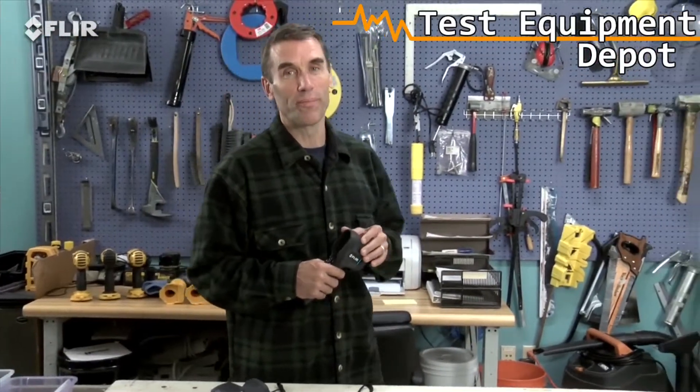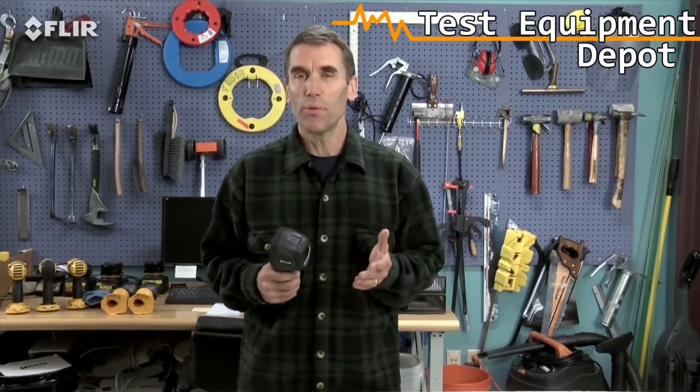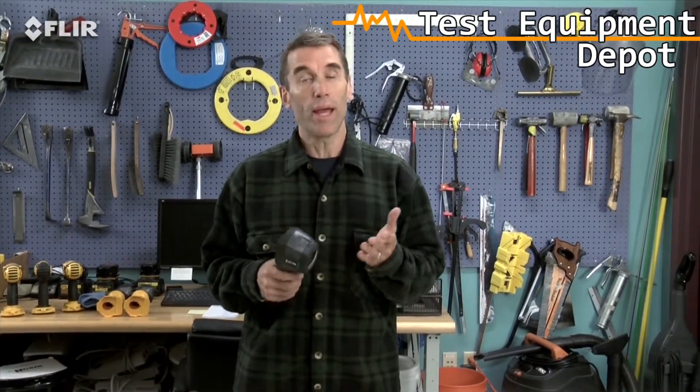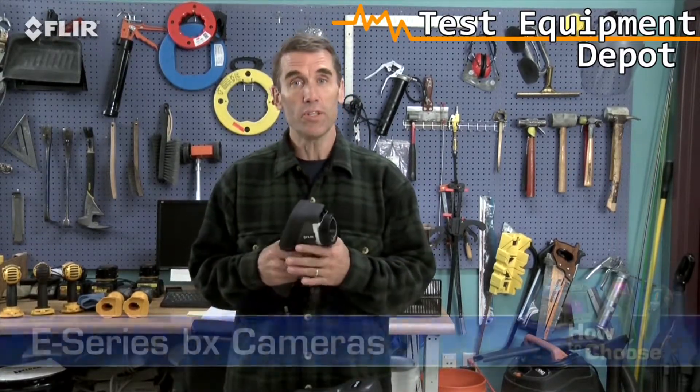Hi, Bob here from FLIR. If you've seen the i7 and you like what you saw, but you're going to be using your thermal camera frequently for energy performance and other building-related inspections, you should consider FLIR's E-Series BX before you make your buying decision.